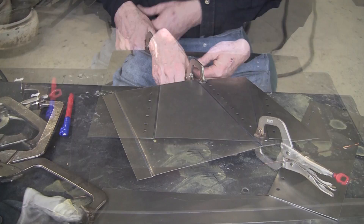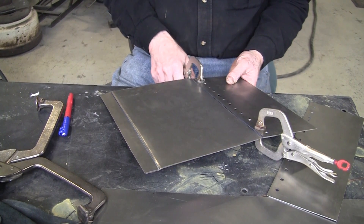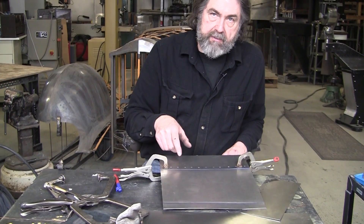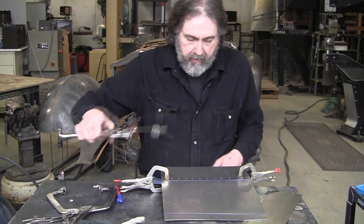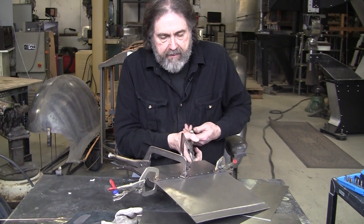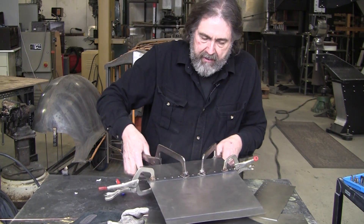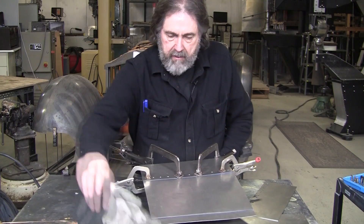On a car you won't be able to clamp like this, so you can drill holes and put Clicos in, or put pop rivets in and drill them out later — both will work. They also make an air tool that does both the punching of the hole and the stepping. It's a portable little air tool, less than $60 to $80 depending on where you buy it.